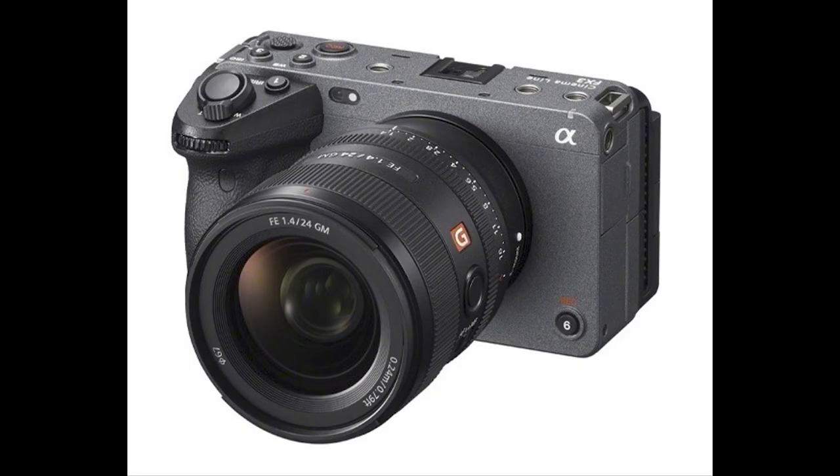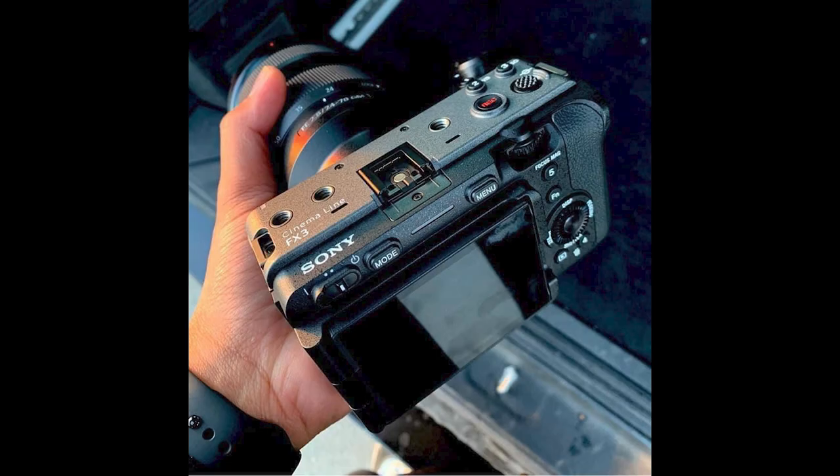This morning I saw the leaked photographs of Sony's upcoming FX3 on dpreview.com and got quite excited. The editors at dpreview were fairly circumspect about what they're willing to speculate, but for those of us who have been shooting with Sony cameras for decades, I think we can speculate a bit more than they can.